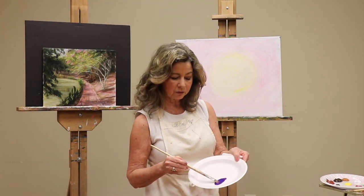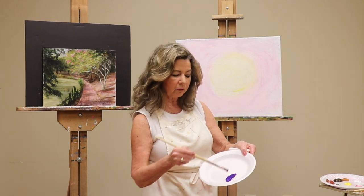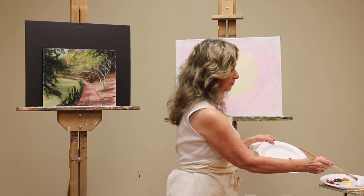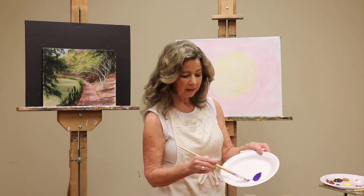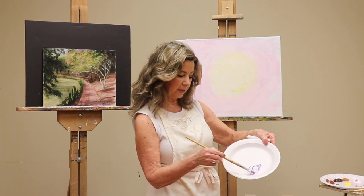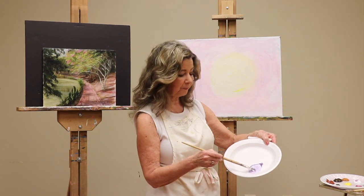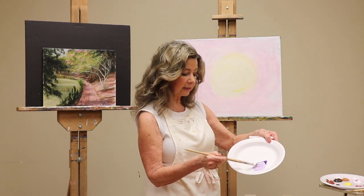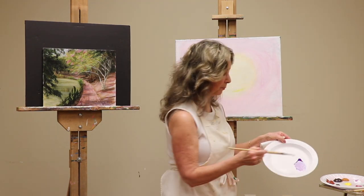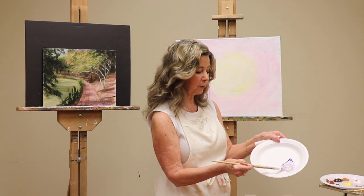When mixing colors, mix them in just a small circle on an area — don't use your whole plate. After you make purple, add white and feed it in gently. That gives you a lavender color. Then finally add a tiny touch of dark brown to give it that mauve, dusty purple color.